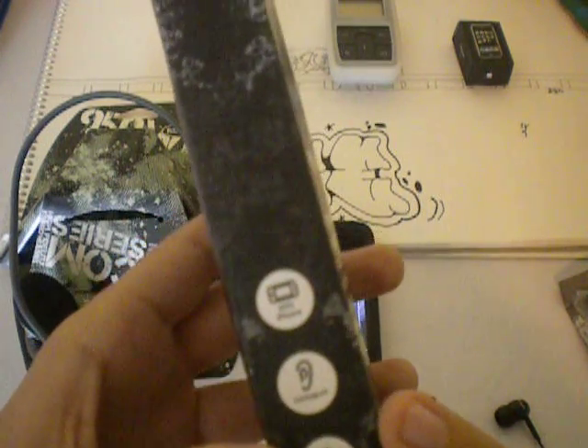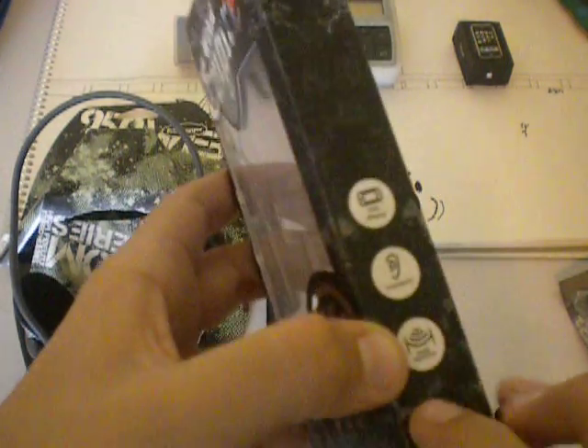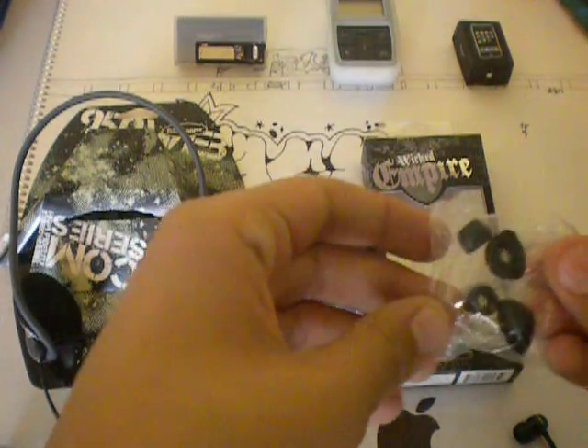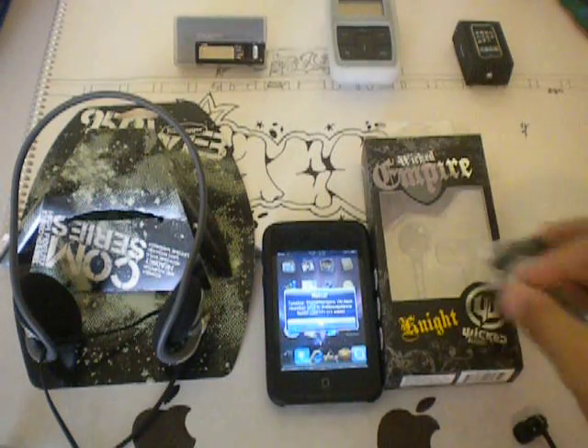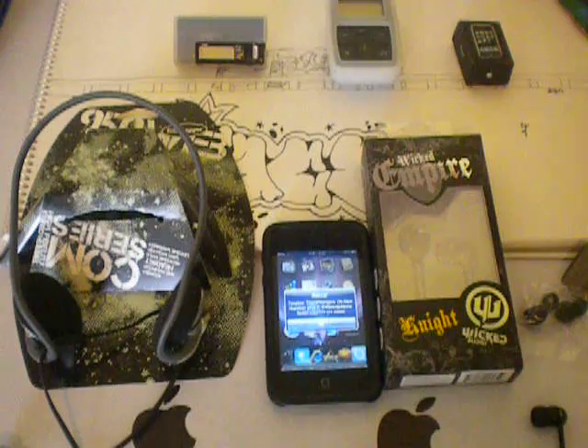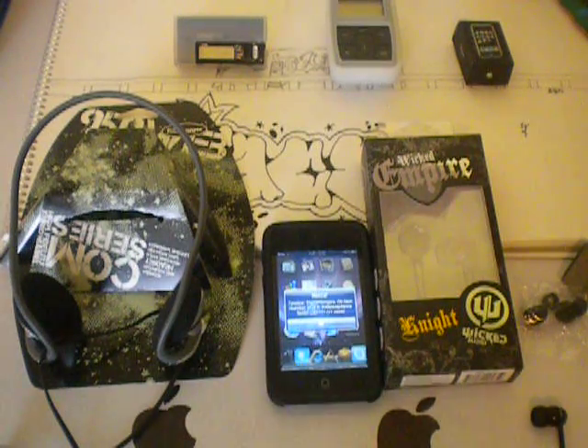It tells you right here — fits iPhone, custom fit and noise isolation, that's what it was. Over here it also comes with an extra pair of rubber ear tip things — so if you have a different sized ear hole.